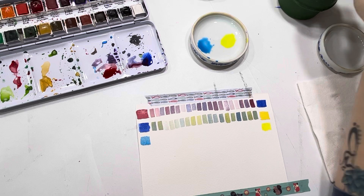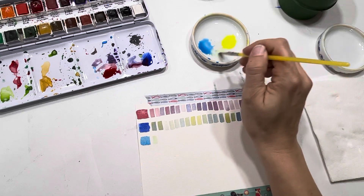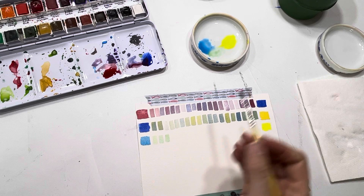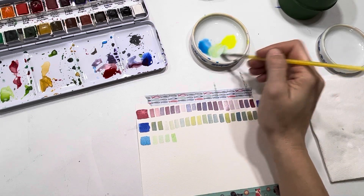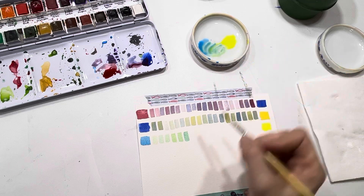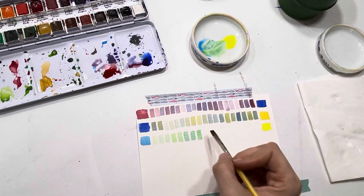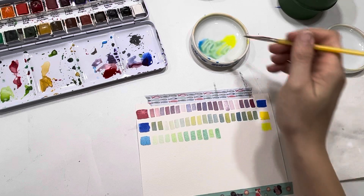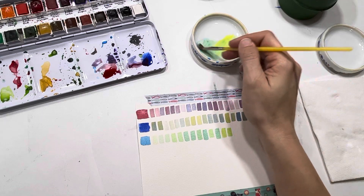So we've got our prussian blue and our lemon yellow - just going to mix a little bit of them together and see what that starts to look like. It's definitely lighter than what we had going on before, no matter how much water I have on it. The green is definitely different, it's not earthy. We're getting some pretty colors though. You can see how different it can be - even though these are both blue and yellow, we're still getting completely different sets of colors than what we have up there.